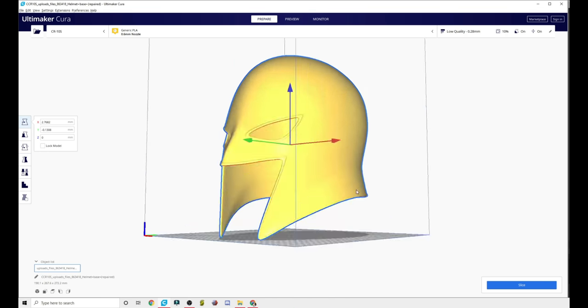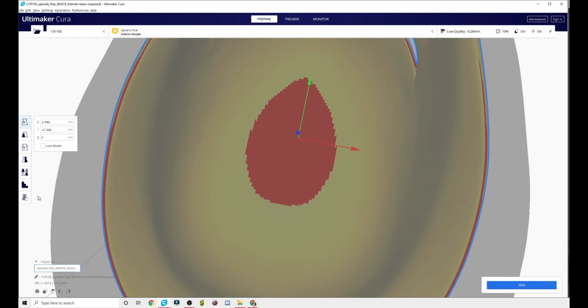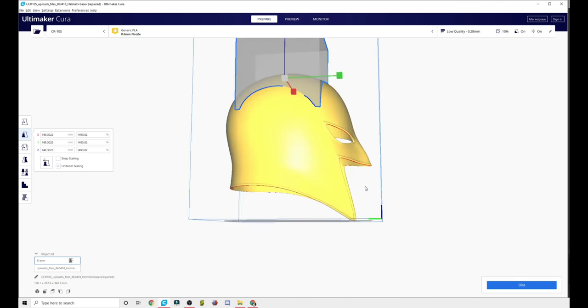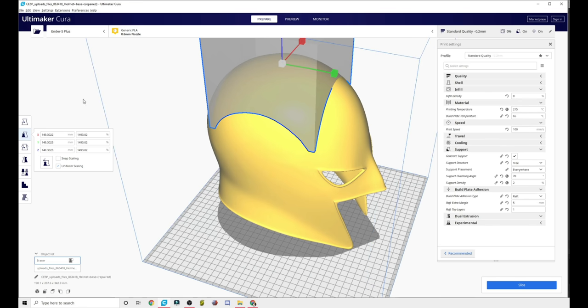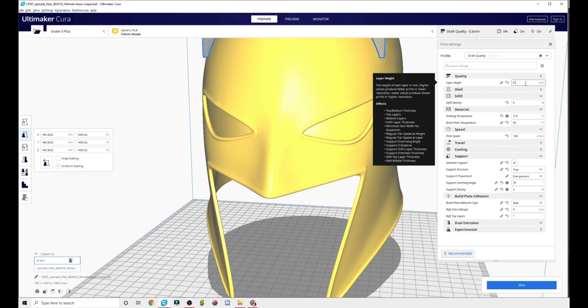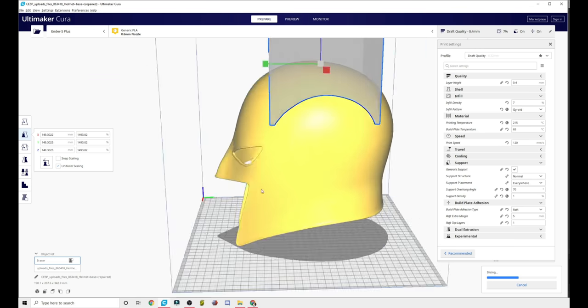It'll fit standing straight up perfectly. You're going to use supports around the rim and in the eyes, but this is another helmet — just like the Mandalorian helmets — where you don't need any inner support. The first thing I'd do is go drop a support blocker there, scale it up a lot, and call it a day. On my Ender 5+, I printed this thing so quickly because it's such a low-detail helmet. I just did the lowest quality possible and sanded it all down. I set it to 0.4mm layer height, 7% infill, 120 millimeters a second, normal supports at 72 degrees, support density one, a raft, and go. You don't need crazy settings — there's nothing to it.